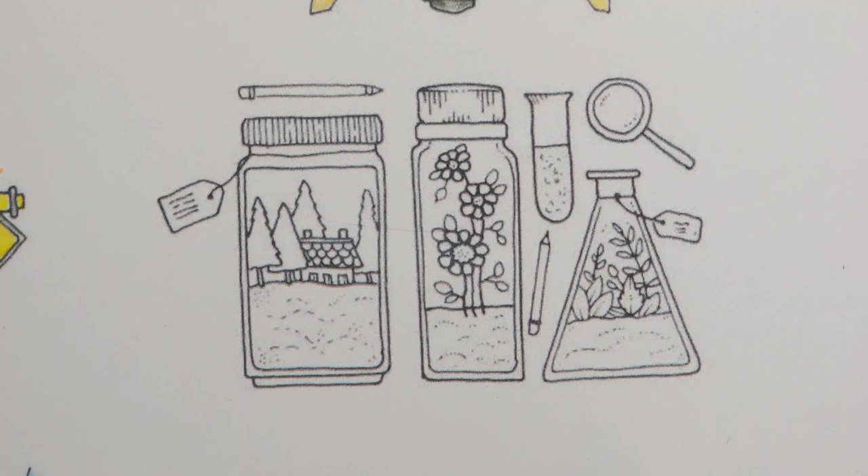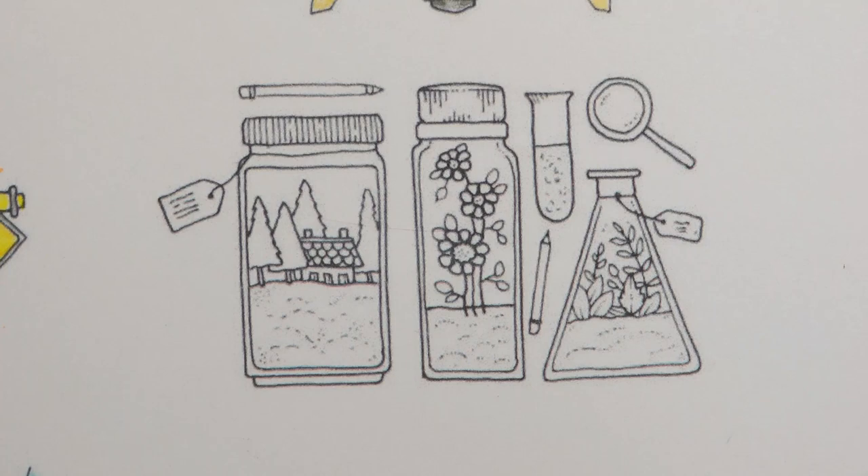Hi everyone! Today I'm going to be doing this really cute little picture. This is from Johanna Basford's TEDx Aberdeen free download, so there will be a link to that in the description so you can download it too. And we're going to do all these little bits and pieces. I've chosen my Black Widow pencils just because they give quite vibrant colour and keep their point well.